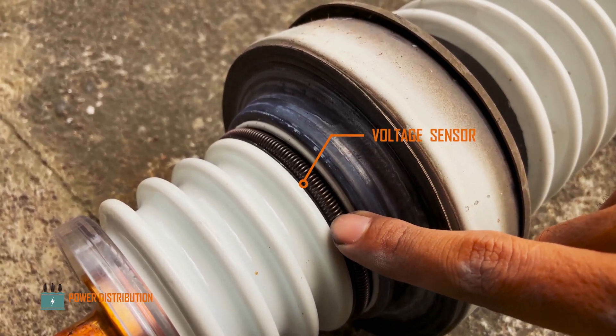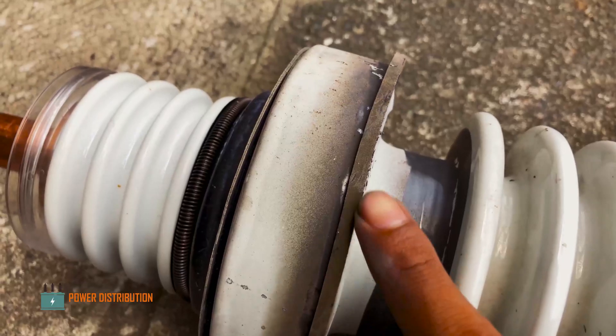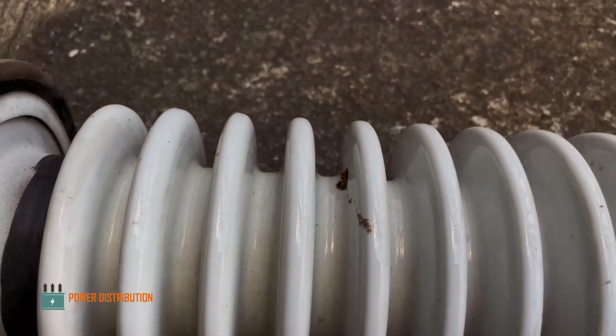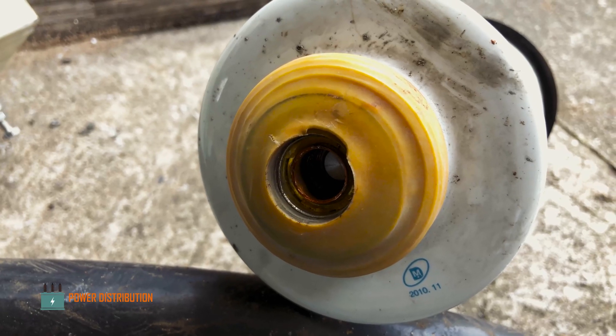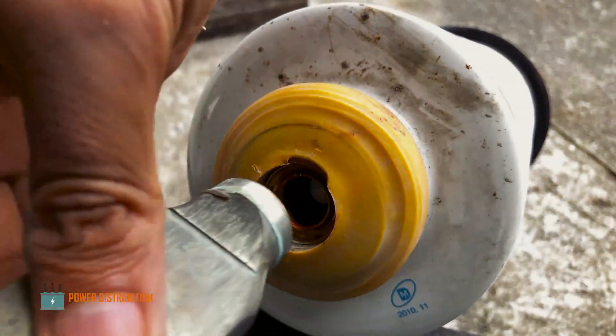This is the voltage sensor ring, the inner gasket, outer gasket, and the body of the bushing itself. The terminal has been fractured, and this is the contact terminal.